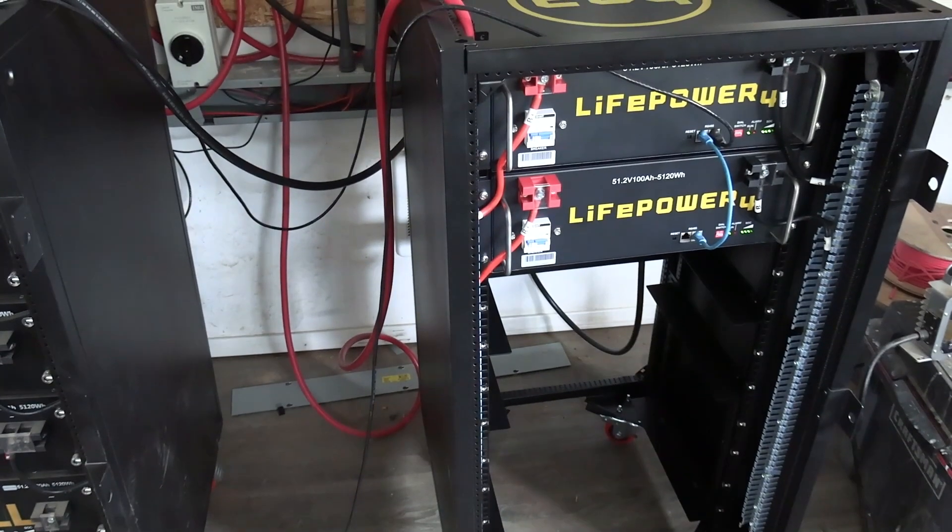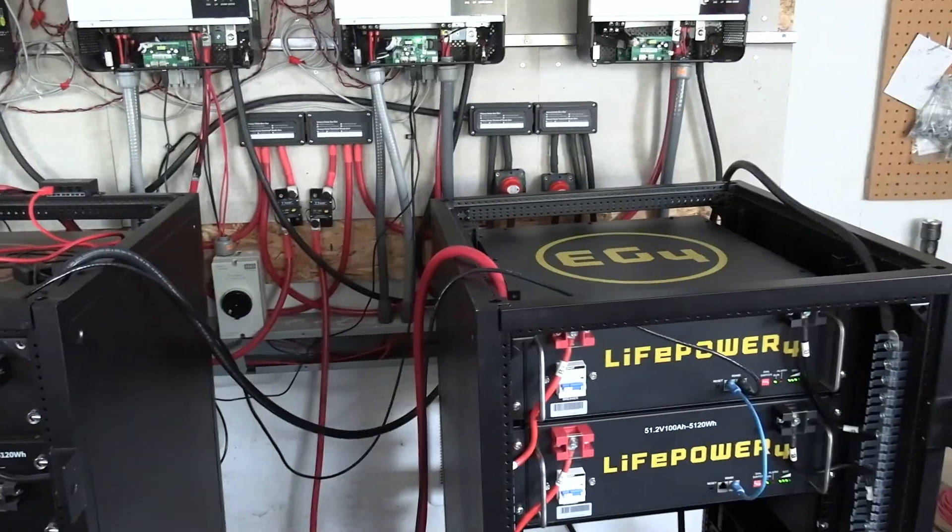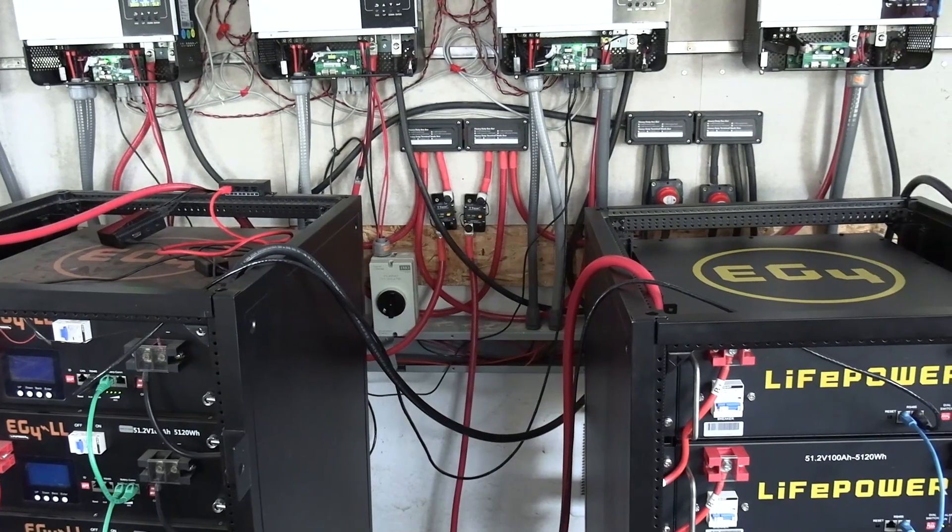I just need to put some more batteries in down there. I got some more here and a battery box, but we're going to go ahead and get the other solar hooked up.